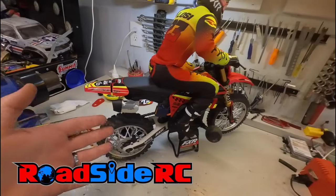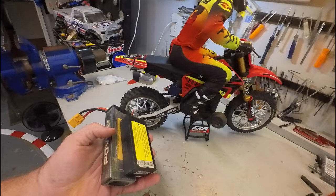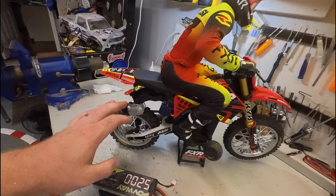In this video we have the Losi ProMoto MX on the workbench. I've recently converted it over to the XT90 plug and now we're starting to look at full size versus shorty batteries, and what batteries actually fit in this thing, because it is a very unique battery tray system that's not super flexible — you've got to get the right battery to fit in the hole, and that's what we're looking at here today.